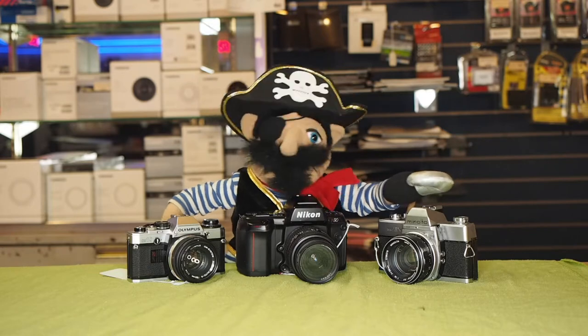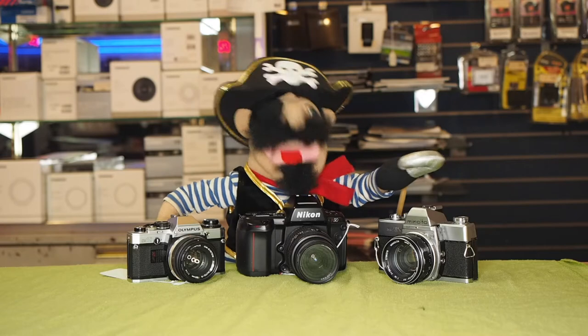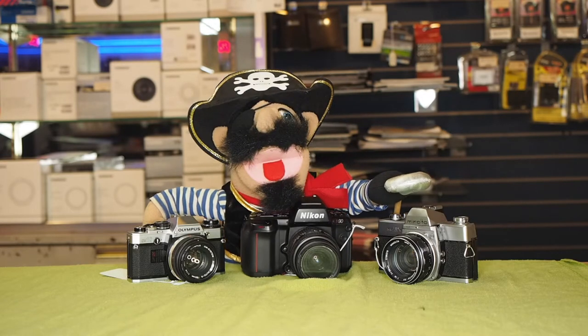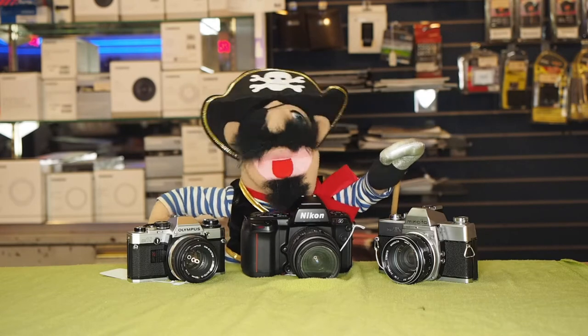To my left — the viewer's right — we have a Minolta SRT101 with a 58mm 1.4 lens. What is its price? Its price is 8x5. Figure that one out.